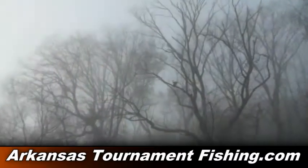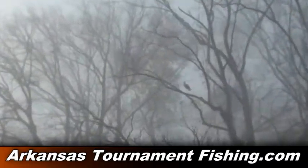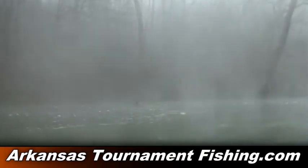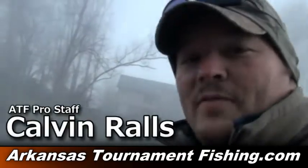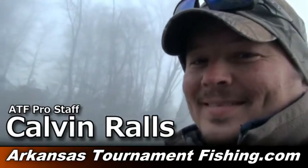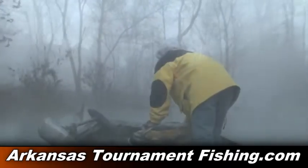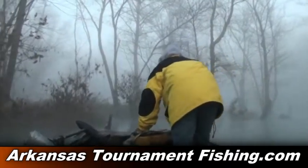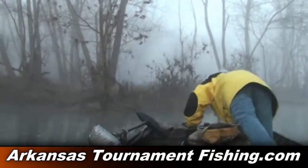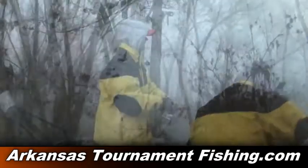Crawfish crankbaits. Ain't nothing like a little trout fishing on Thanksgiving holiday. About 38 degrees down here on the water. Wish you were here. We'll give it a try, see if it'll work. We'll try it, yeah.